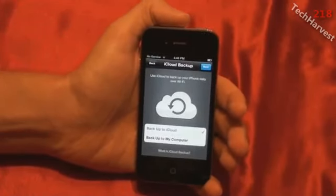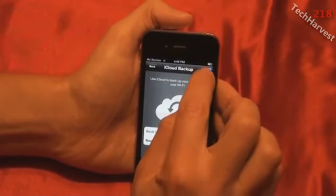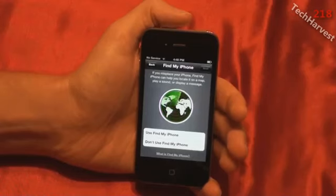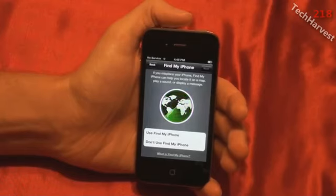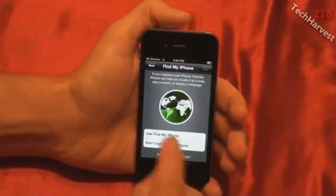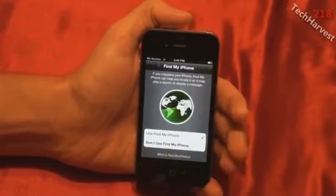iCloud Backup — use iCloud to back up your phone daily over Wi-Fi. The options are back up to iCloud or back up to my computer. I'll back up to iCloud, why not — hit Next. Find My iPhone: if you misplace your iPhone, Find My iPhone can help you locate it on a map, play a sound, or display a message. I'll use Find My iPhone and hit Next.